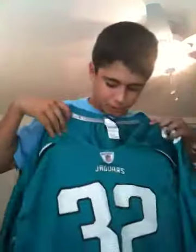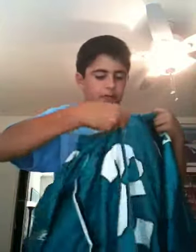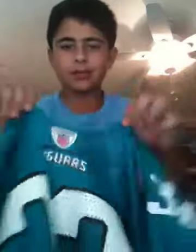Boom. Maurice Jones-Drew for the Jacksonville Jaguars jersey. Wow, this thing is kind of weird though. Look at this — look at the front. That's so weird. So sick.